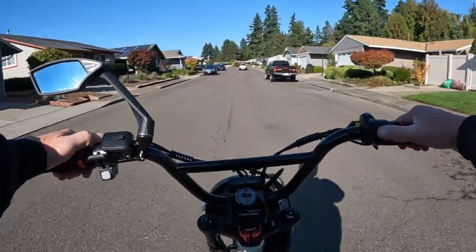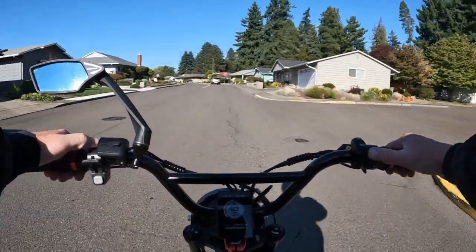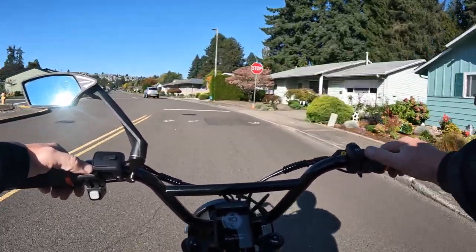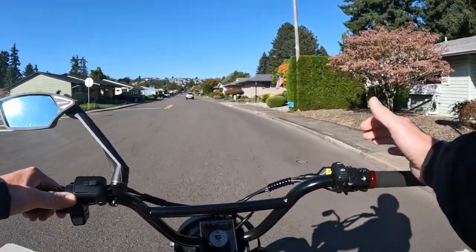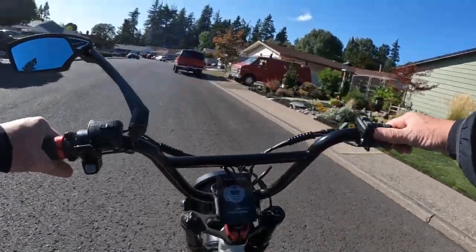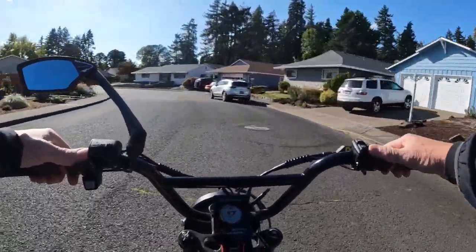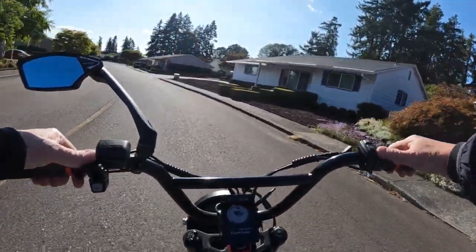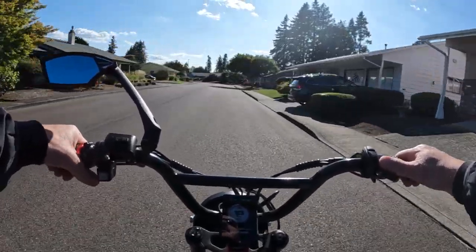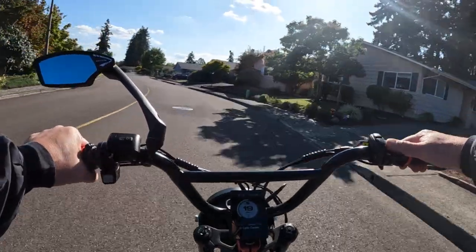At $1849 I think it's a fair price considering it's a 1000 watt motor peaking at 1800 watts. Moped style bikes sometimes seem to cost a little more. It's not super cheap but it's not highway robbery either — it's kind of in the middle. I actually like the look of this bike quite a bit.